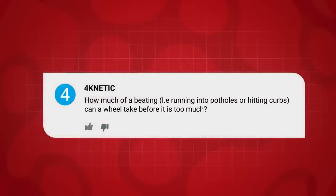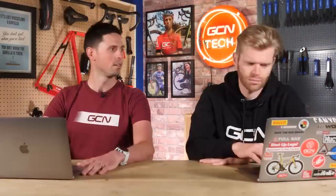Next up we've got a question from 4kinetic. They say: how much of a beating — i.e. running into potholes or hitting curbs — can a wheel take before it is too much? How long is a piece of string? It depends on the wheel, depends on how heavy you are, depends on how fast you travel into it, depends on the size of the pothole.